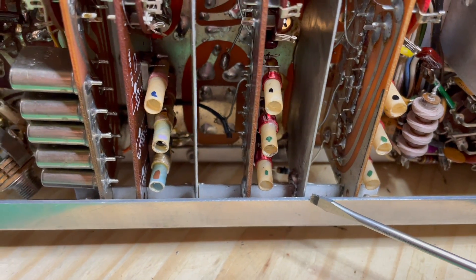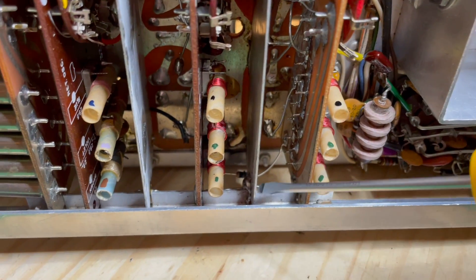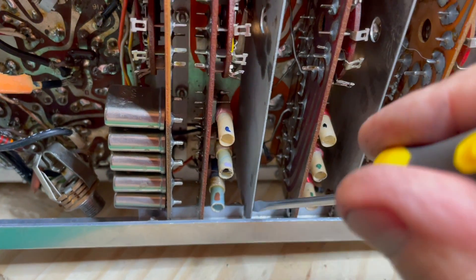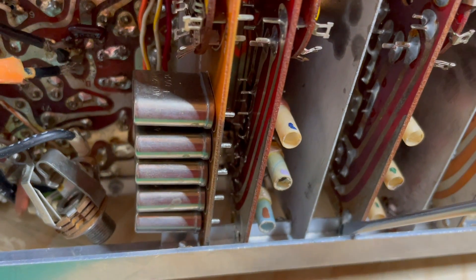I'm going to get this rail off, but it's got a comb bracket attached to it, and soldered to the comb bracket, in most cases, will be the switchboard shields. They're usually soldered right there. Some people also solder the boards.